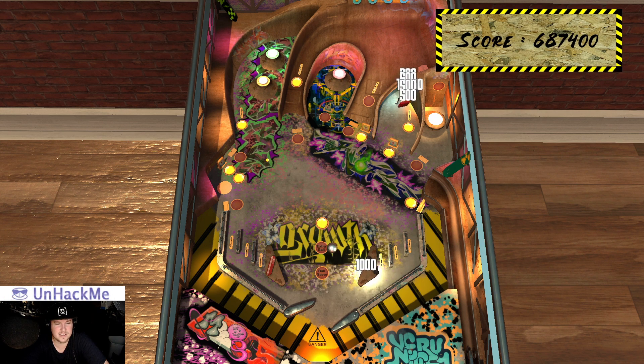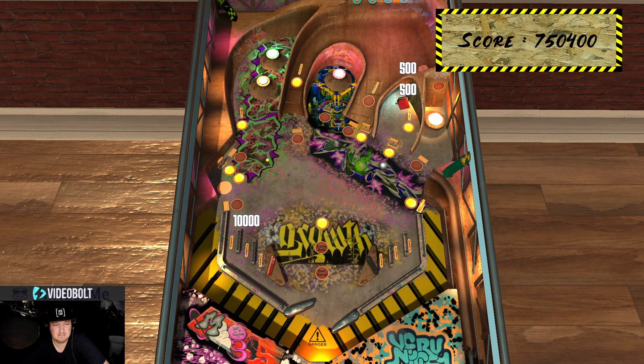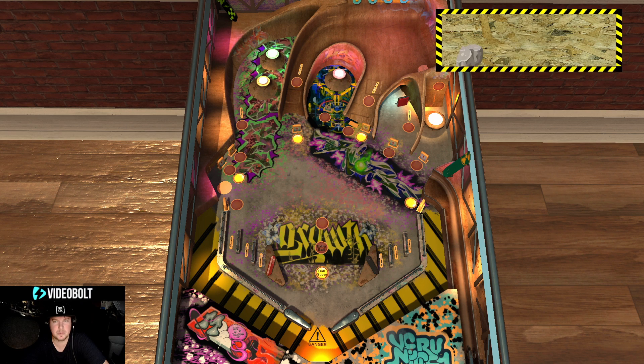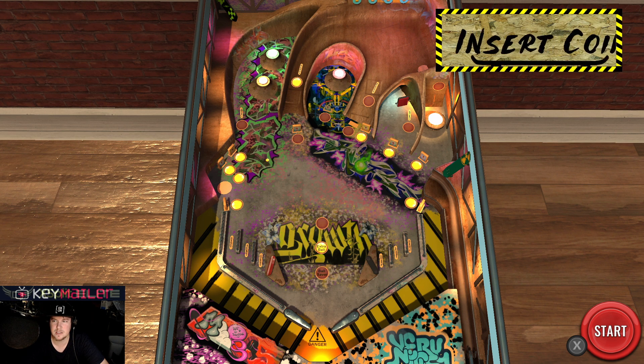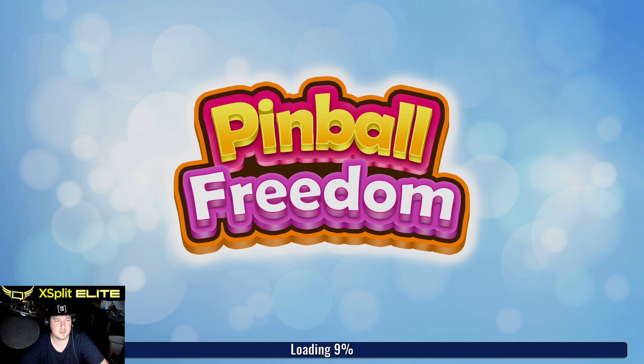I don't really know what to say about pinball games when I cover them — they're simple, they're fun. This would be great to have on a... Okay, let's go to a different game. I like how there are scorer pop-ups. Yeah, that's fun. Okay, I'm gonna quit this.